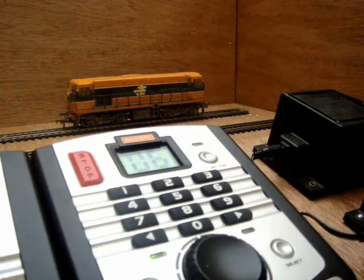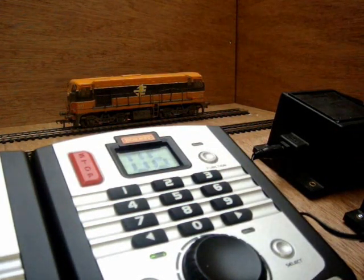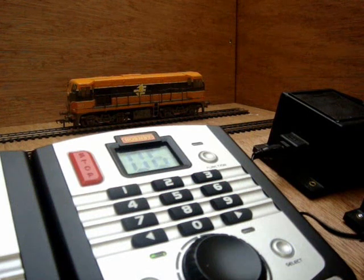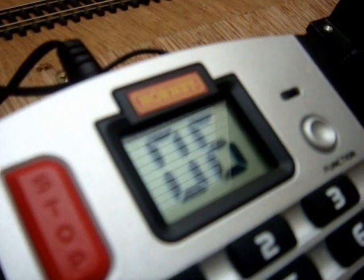The red light in the top right hand corner will flash up to 7 times. If it flashes an 8th time it is advisable to reprogram the locomotive again. The screen will then display number 6 to confirm your selection.